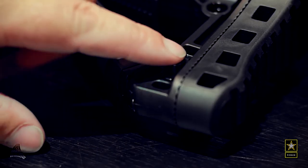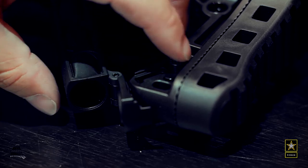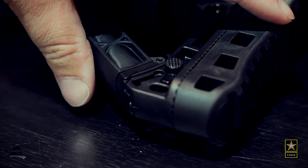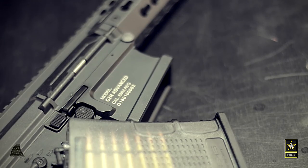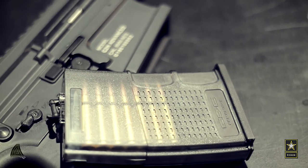At the bottom is a small storage compartment to store small items like a fuse or even a double-A battery. It comes with a very nice 40-round mid-cap magazine that works with the bolt release feature of the rifle.